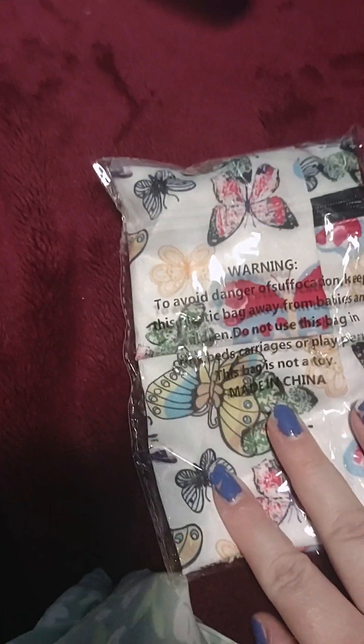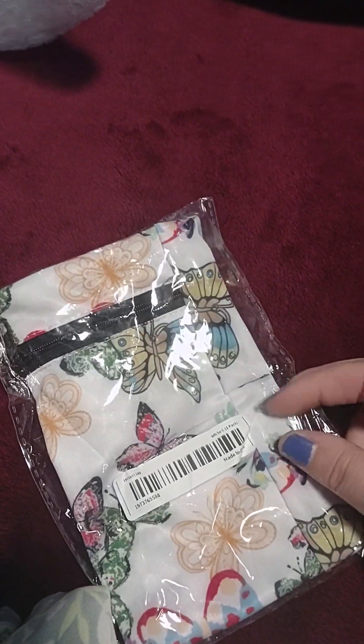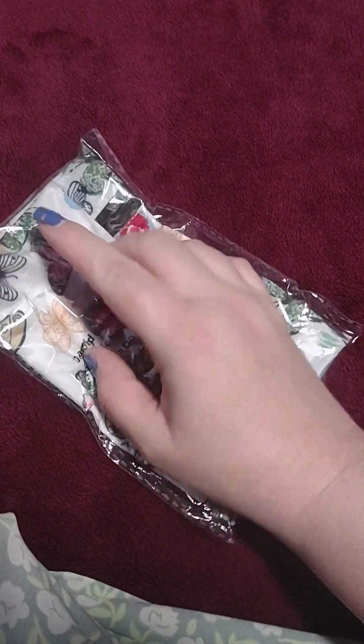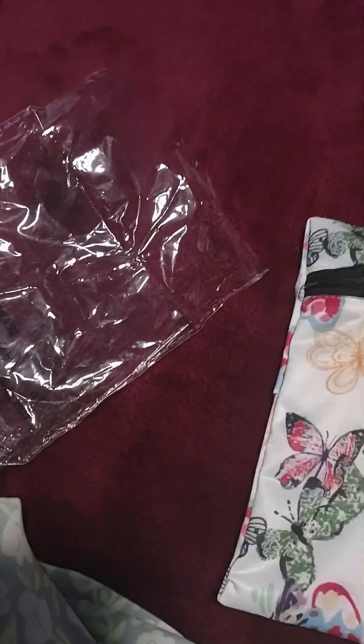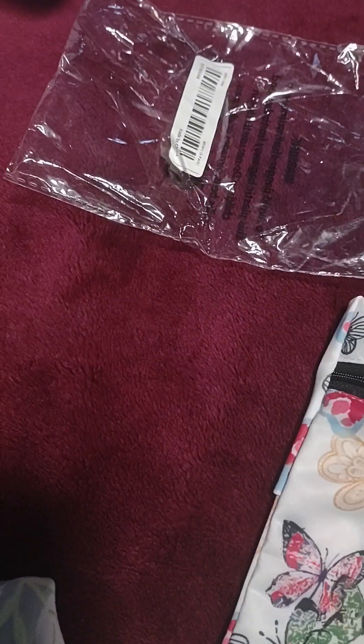This is supposedly something you put on your wrist so you can put your phone and money or something in it when you're taking a walk — not to carry a bunch of things. It's a butterfly, of course. I don't think my phone's gonna fit in there though — that looks a little smaller than my phone.